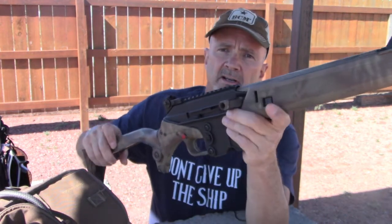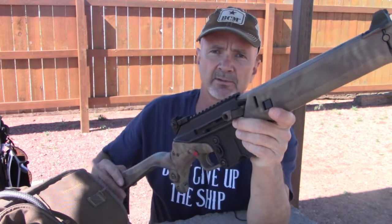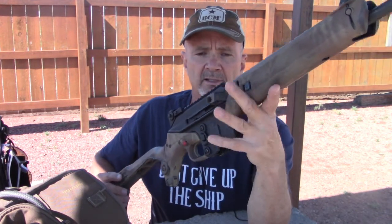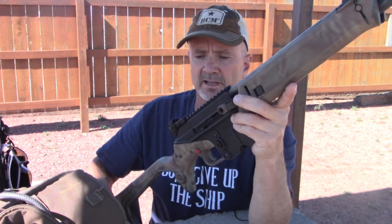I've also removed the Burris Fast Fire 2 that I had on here. Although it was a very lightweight red dot optic, it did stick up quite a bit and created drag when trying to draw the rifle out of the scabbard.